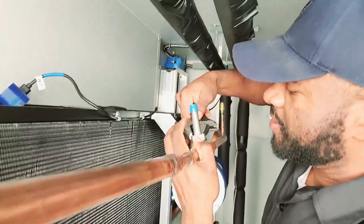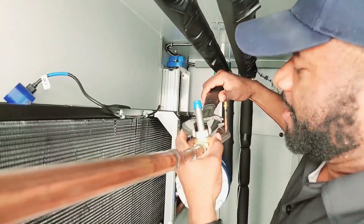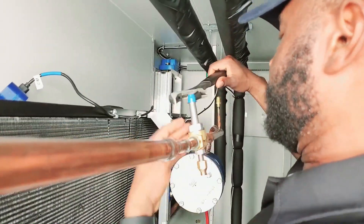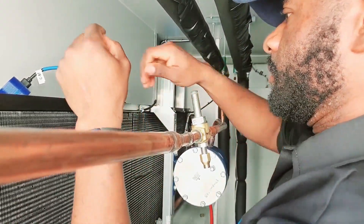Make sure it's nice and tight before you finish. Alright guys, that's it — that one is done.